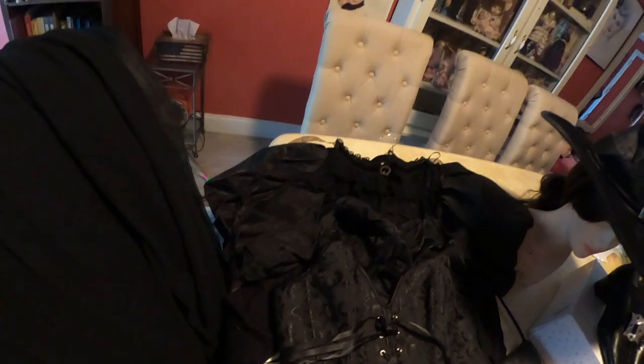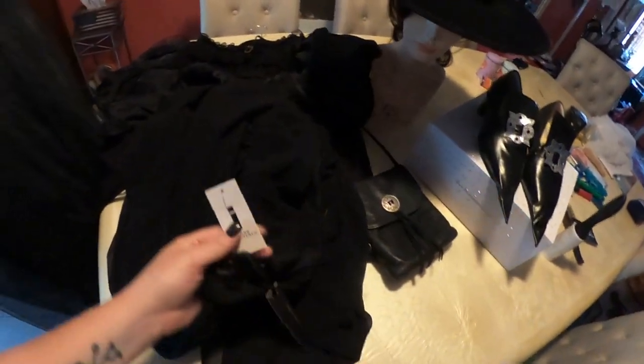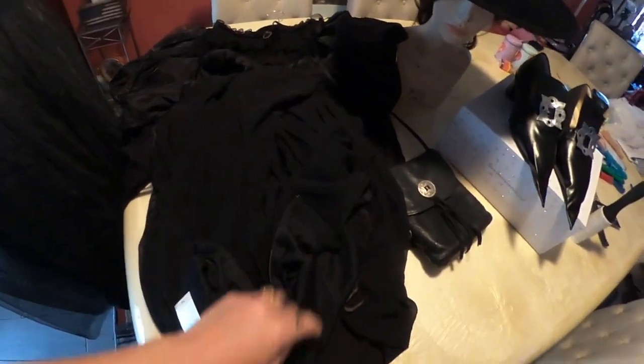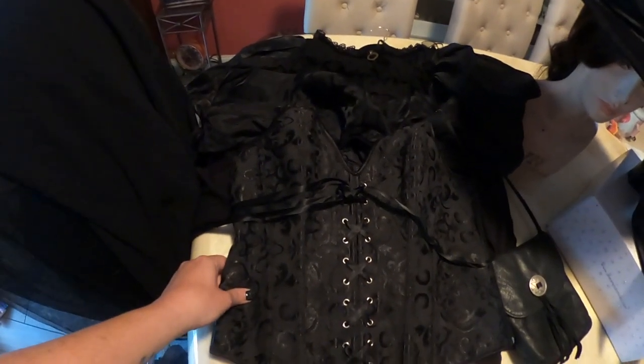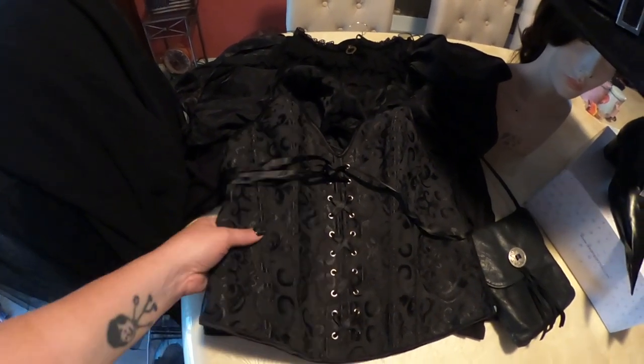I have a long skirt that I bought at the thrift store — I think it was like 10 bucks, but it was brand new with the tags, so it was a great find. I got this black corset that laces up the front and I got that off of Amazon.